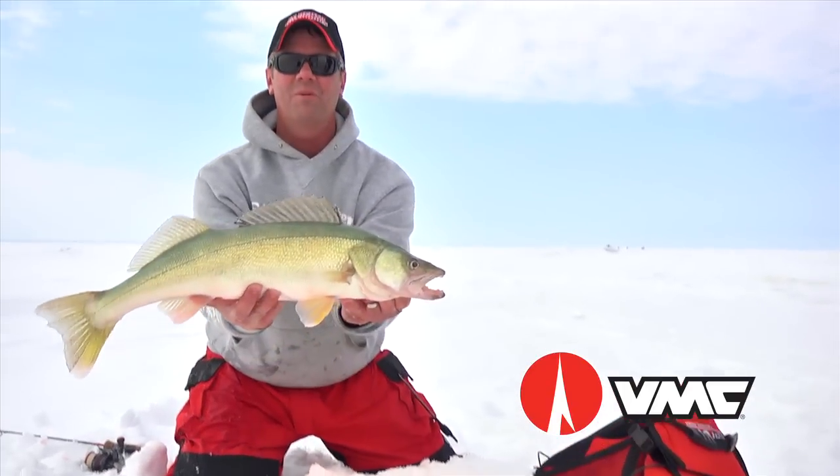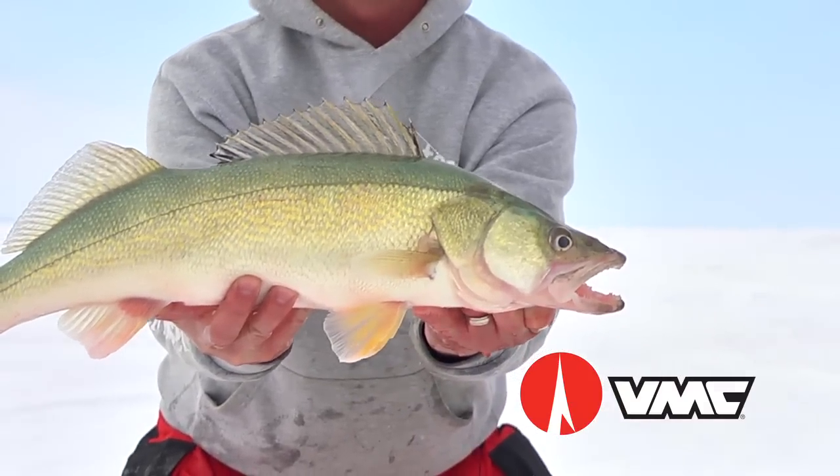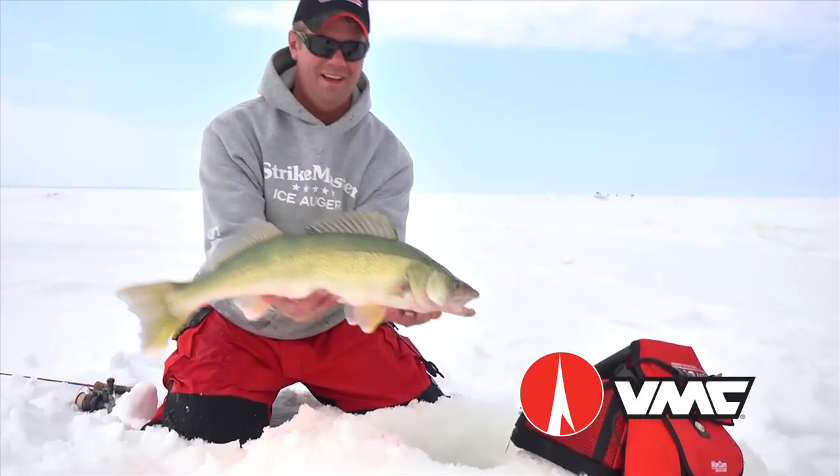This winner — tie on a Tumbler Spoon, the lure with amazing tumbling action and fish attracting flash from VMC.